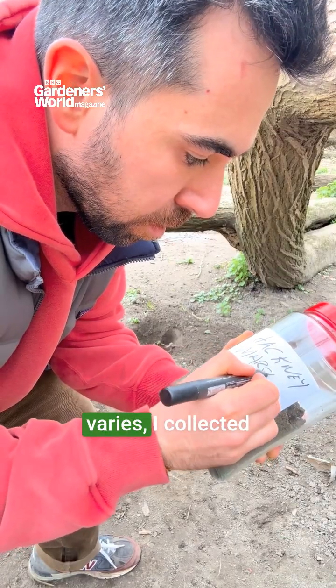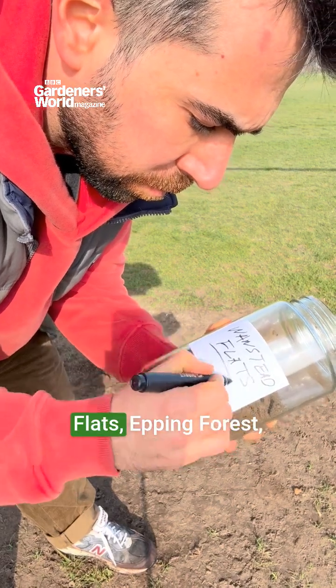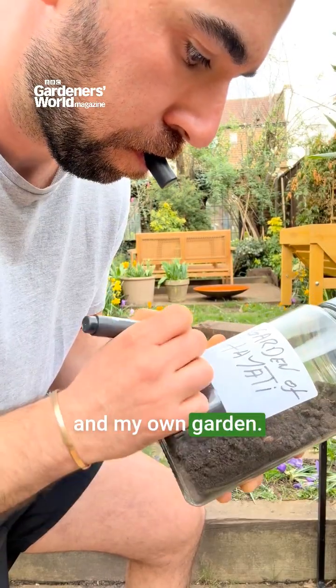To show how soil varies, I collected samples from Hackney Marshes, One Stud Flats, Epping Forest, and my own garden.